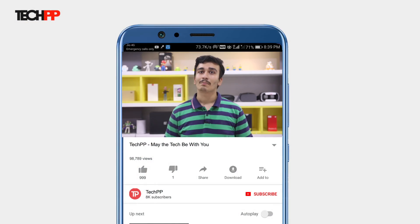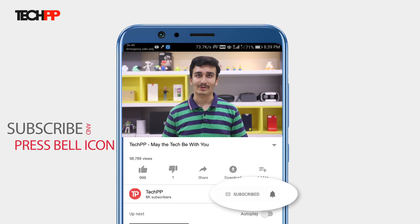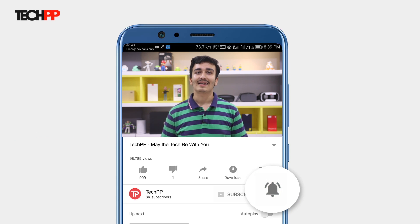Hey guys, this is Sumukh from TechPP and today we'll be unboxing the new flagship from Vivo in India, the Vivo X21. But before we get started, don't forget to hit the subscribe button and the bell icon to be notified of our uploads. Let's get to the unboxing.